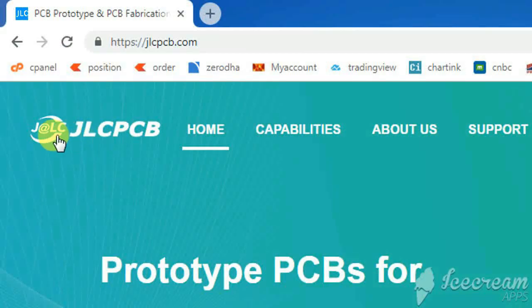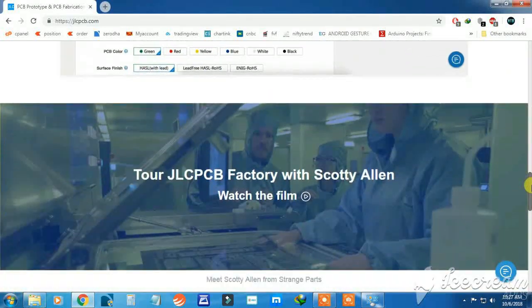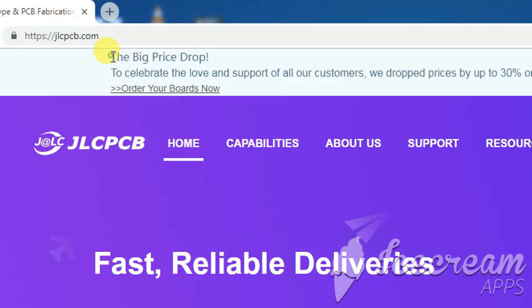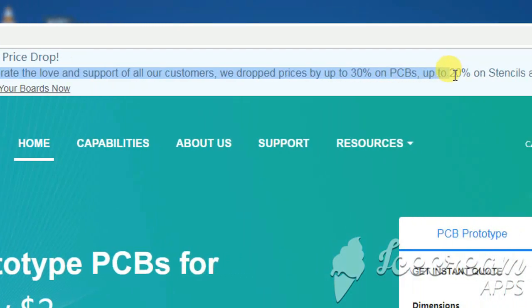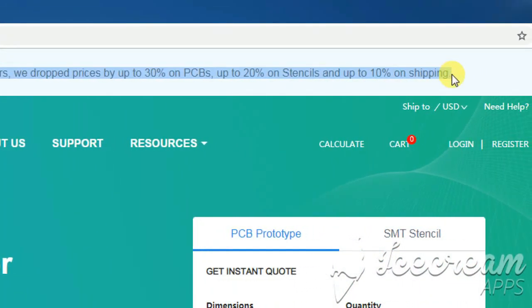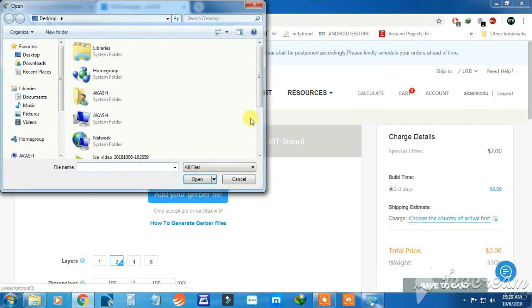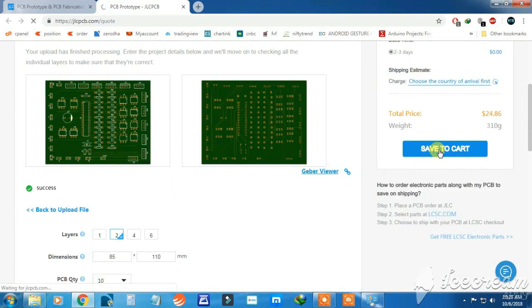This video is sponsored by JLC PCB, one of the largest PCB manufacturers in China. Here you can design your own PCB using a free PCB editor. Recently JLC PCB has a wide price cut for 1-6 layer PCBs — up to 25% on multilayer PCBs and 5-20% on batch PCBs. The stencil price cut is up to 15-20%. Just upload your Gerber file and order your own PCB under $2 for 10 pieces. Check the description for more information.